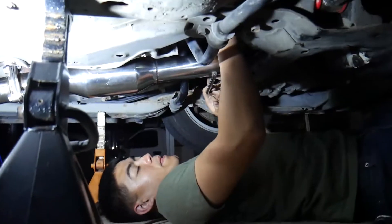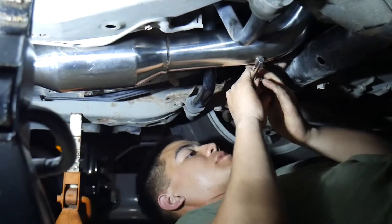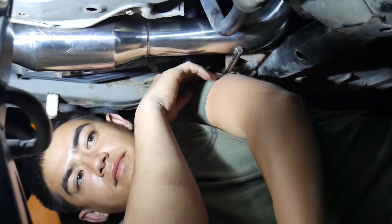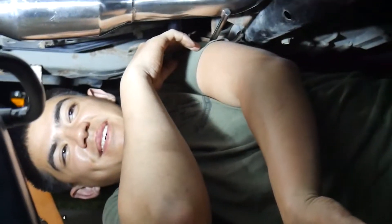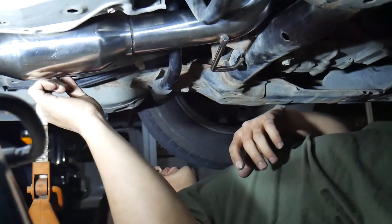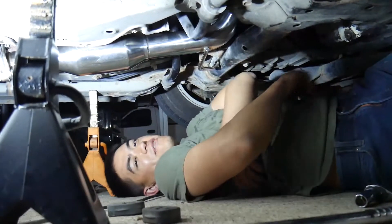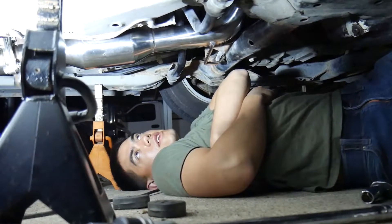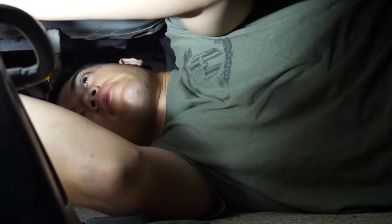We're having some problems with the catalytic converter and exhaust. It's definitely this hanger right here - we might have to cut it off. We can either start it and see if there's an exhaust leak, or we cut this off and then check for leaks. I'd rather figure out the exhaust leak now rather than after we put everything together.